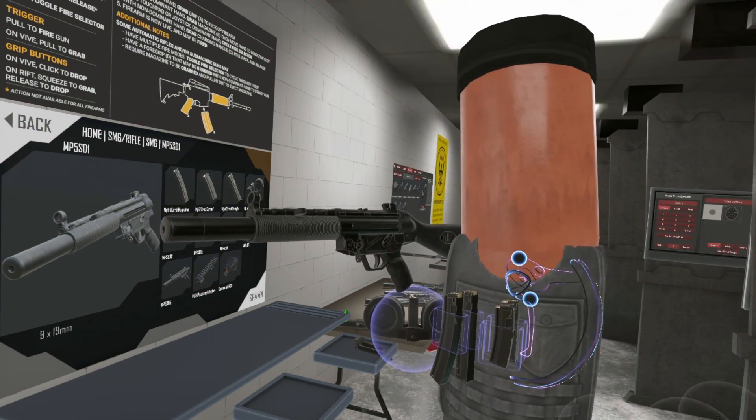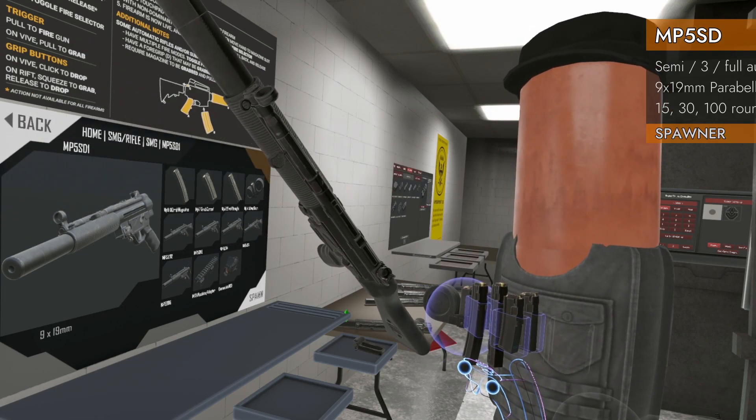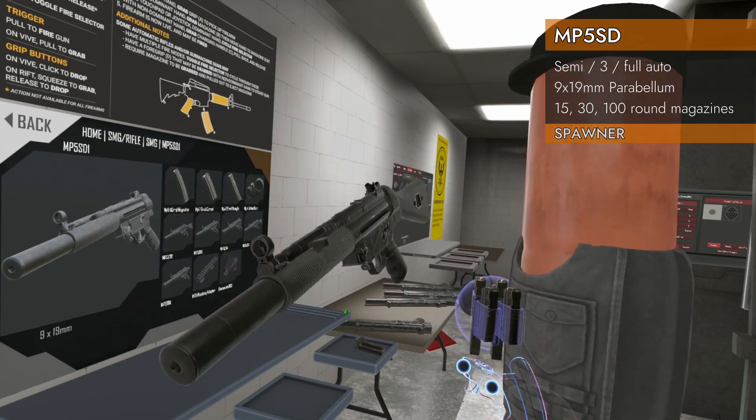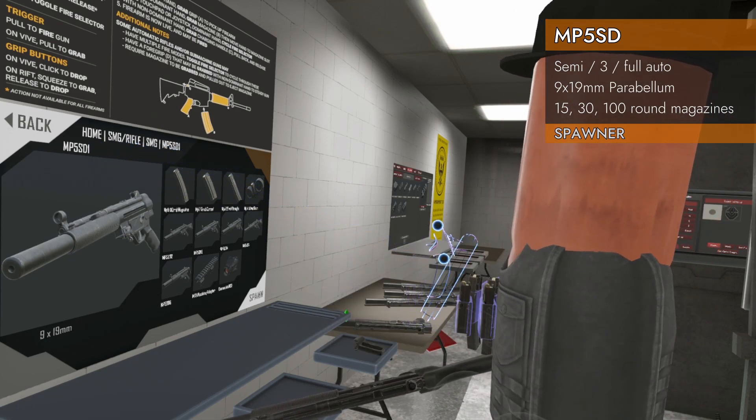Welcome back to H3 Weapon Deep Dive. We're finishing off the MP5 line with the MP5 SD. In our spawner, we've got Home SMG Rifle, SMG MP5 SD 1.